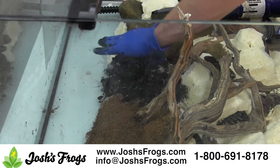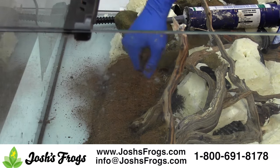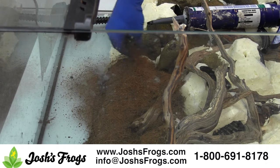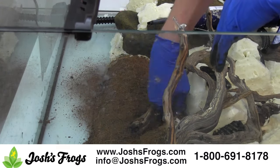Use a caulk gun. Apply silicone to a small, approximately 8x8 inch area. Then, while the silicone is still wet, press dry cocoa fiber or peat moss into it. Repeat until the entire background is covered.